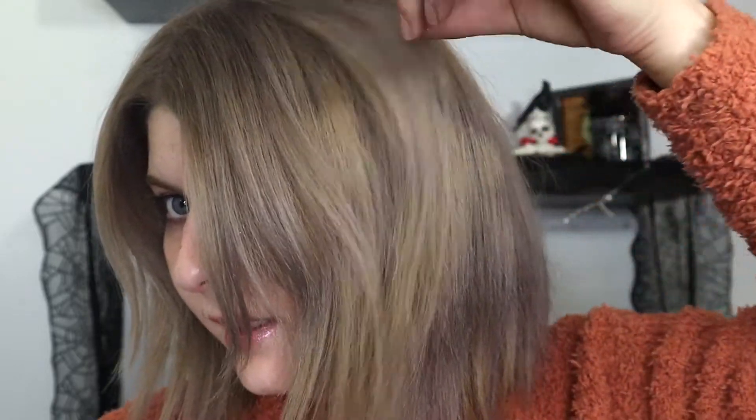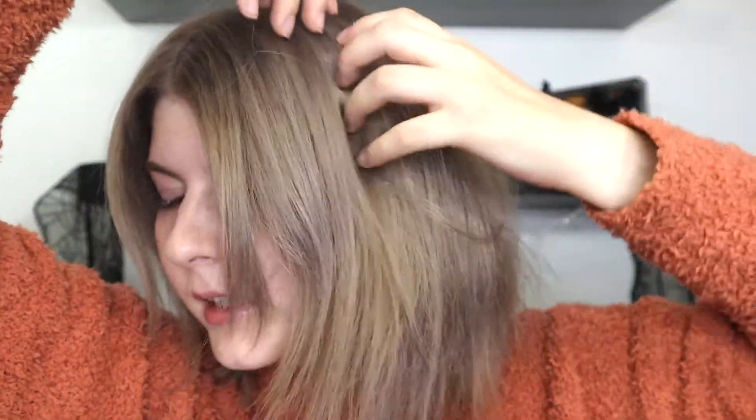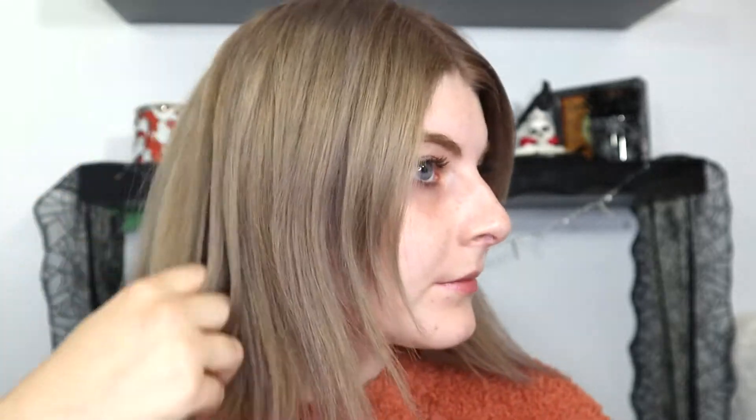I'm getting ready to head out. Elephant in the room — I got my hair done. It's got like silvery and then it's kind of like a mix of colors where it's got lots of gold underneath, and then like lots of silvers. It's cute.